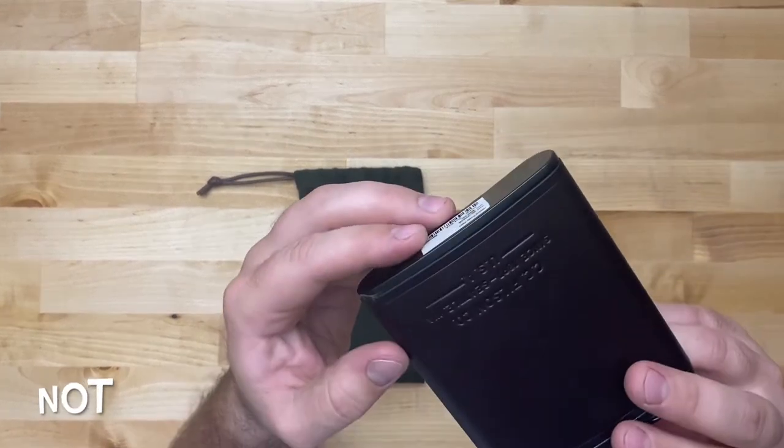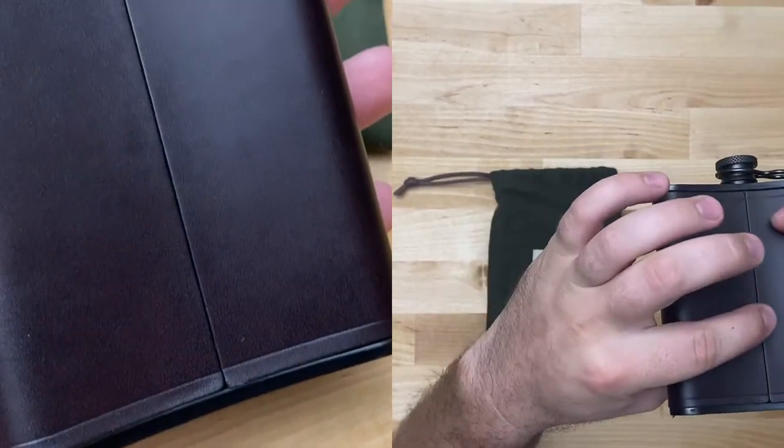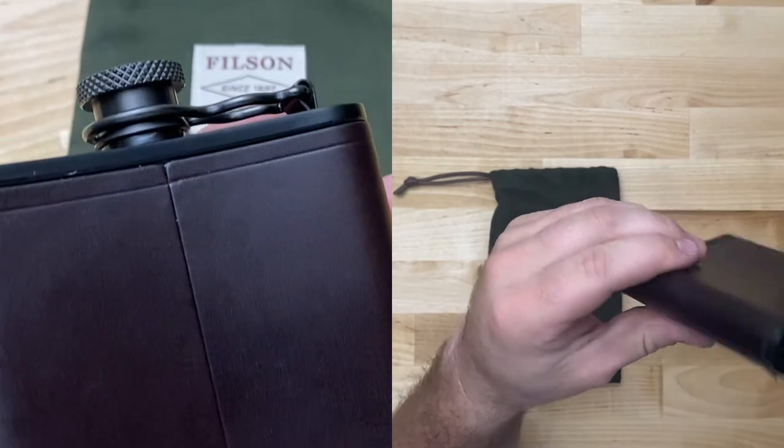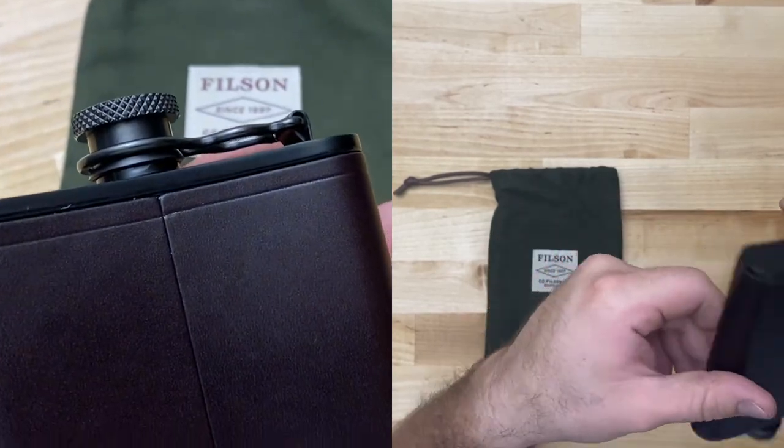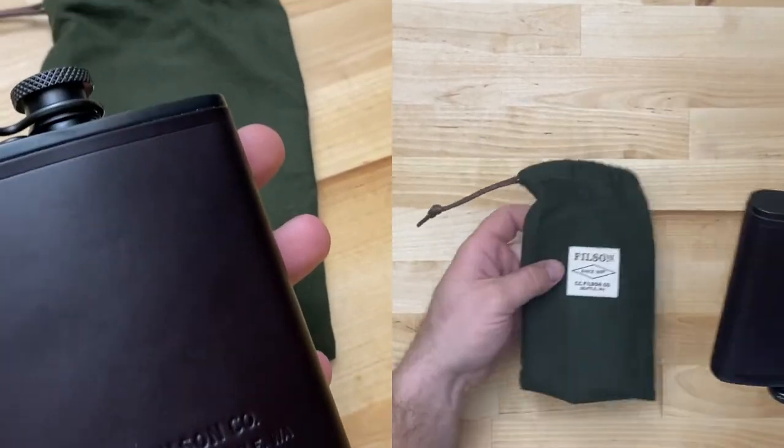Construction-wise, this leather is smooth and fits well along these lines. The seam is obviously along the back for the most part. Looks pretty good. This right here looks like part of the inside of this little travel bag it comes with.